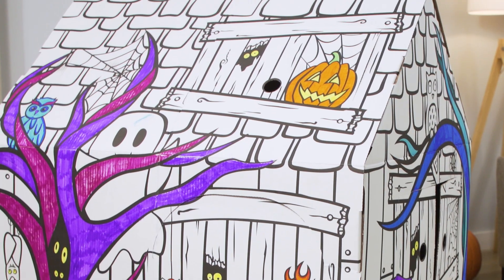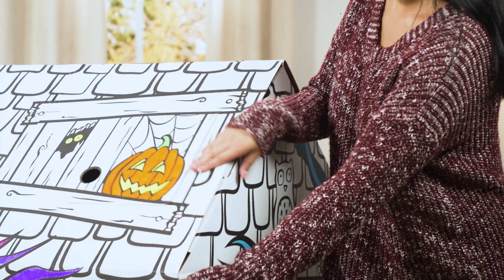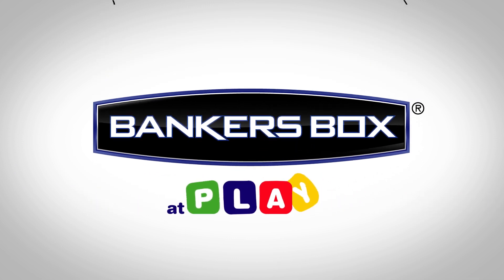Made from durable material with a pre-cut door, skylight, and windows. And it's easy to assemble and store. Unbox the fun with Banker's Box at Play.